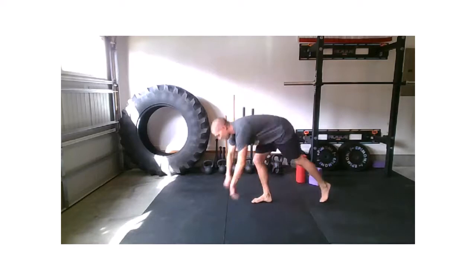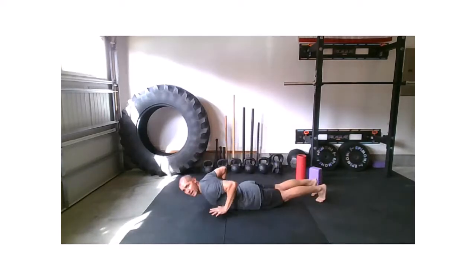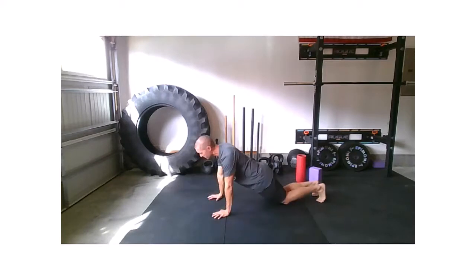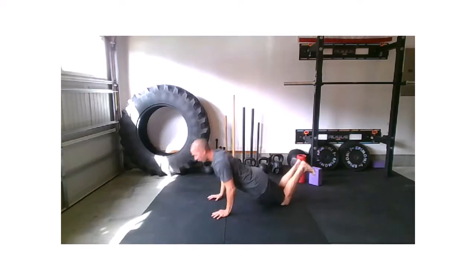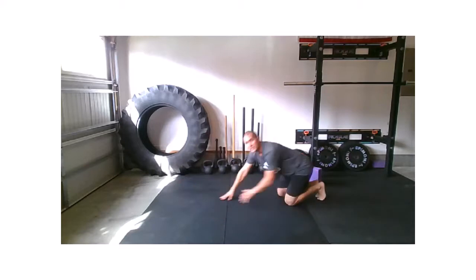So plank position. Pull that body down, lift the hands at the bottom towards the rib cage, and drive up. It looks the same on the knees — pulling down, hands up, press. Down, hands up, press. That is our hand release push-up. It's not a plyometric push-up.